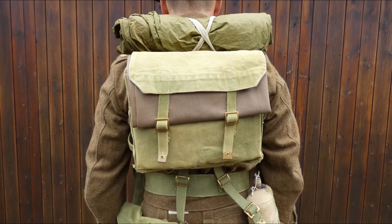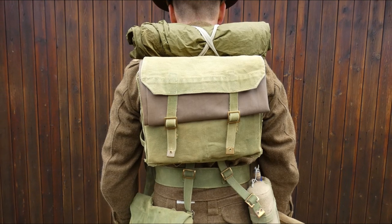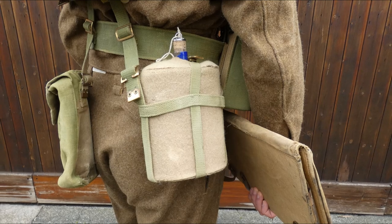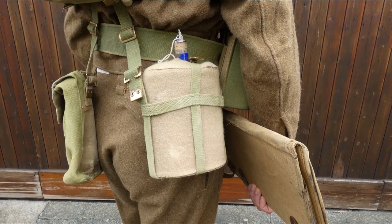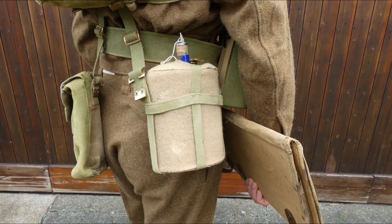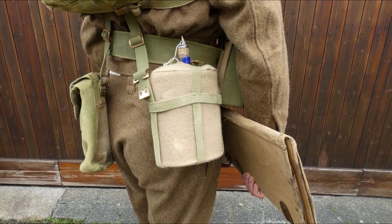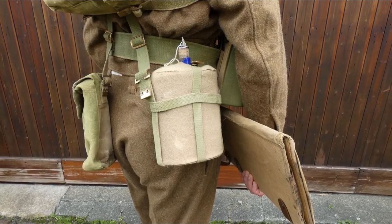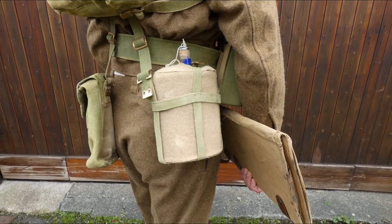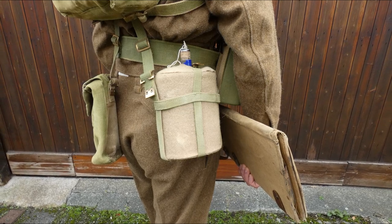The L-straps support the standard 1937 pattern haversack on the back, and you can see the groundsheet has been rolled and folded underneath the flap. On the right hip, the enamel water bottle in its felt cover is carried in the water bottle carrier. The initial intention was that the water bottle would be carried inside the haversack, with the water bottle carrier used only in marching order, but in 1940 it's not uncommon to see it carried on the hip as here, worn in battle order with the haversack on the back.